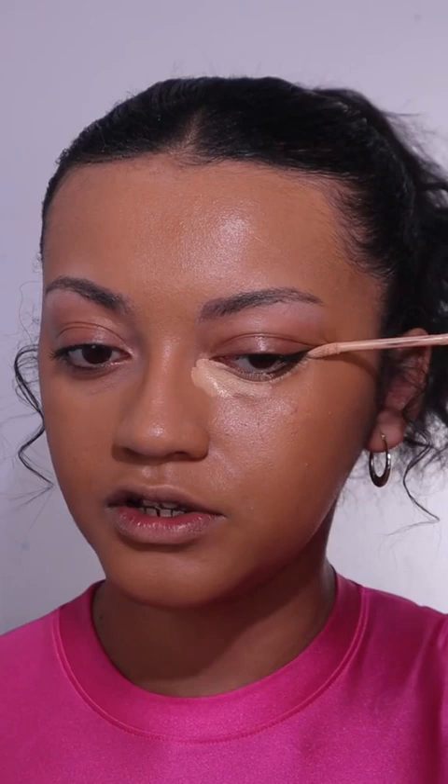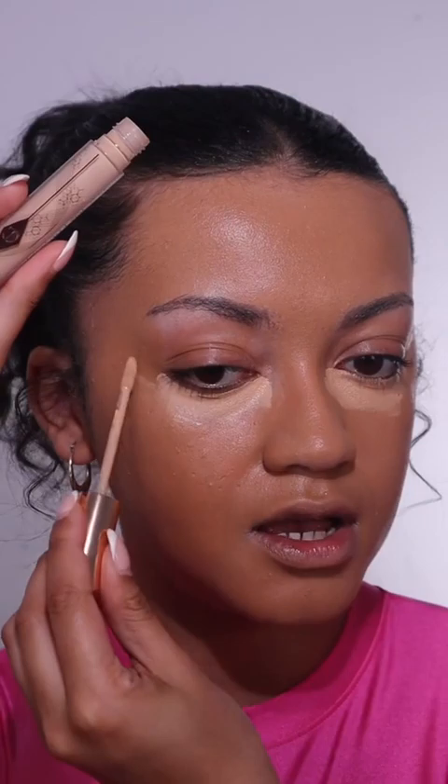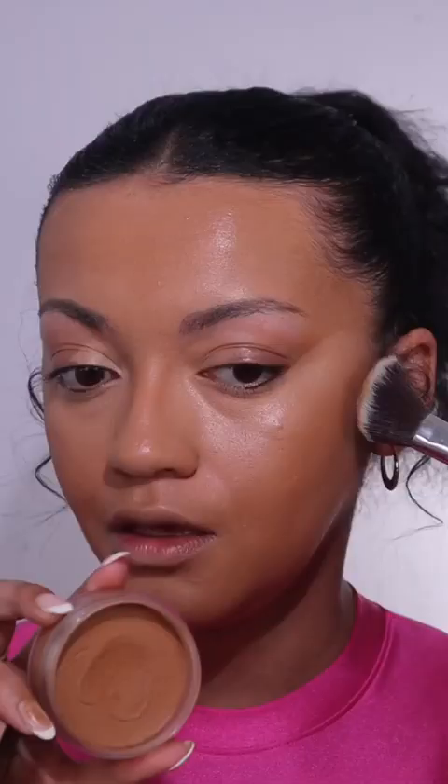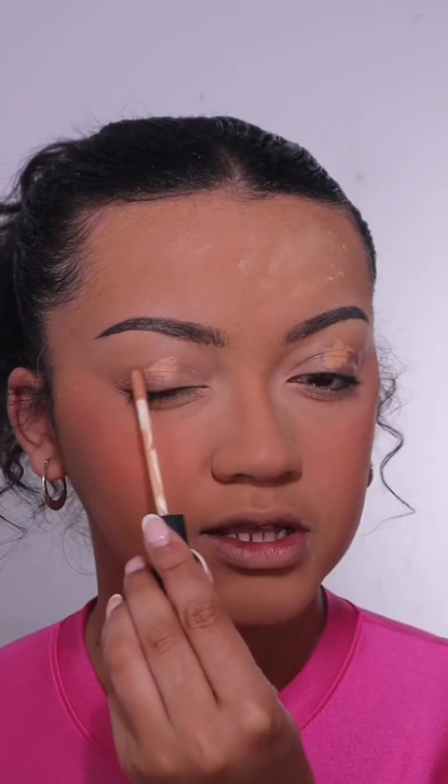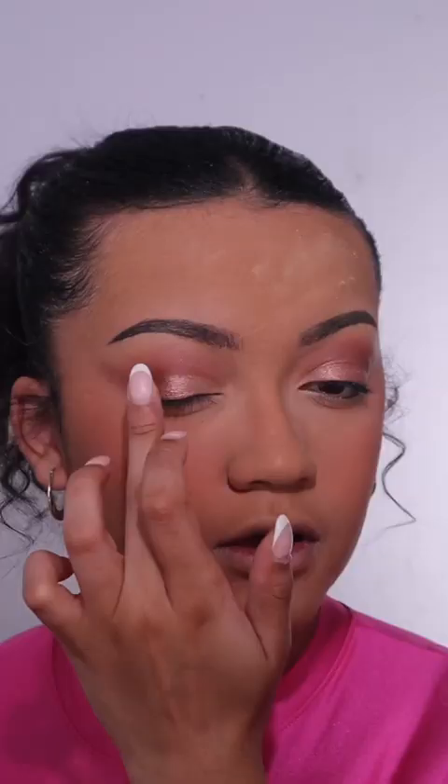From here I'm just going to do my regular makeup routine — full glam. I'm using the Charlotte Tilbury concealer under my eyes to highlight. I'm gonna lightly bronze with the ABH bronzer. For blush I'm using this one from Rare Beauty in the shade Joy. I'm setting my under eyes with the Laura Mercier translucent powder. For the eyes, I'm using the Charlotte Tilbury palette, blending a shade into the crease and placing a light shimmer on the lid. Then lining my lips with a lip liner from Makeup by Mario, and finishing with the Rare Beauty lip gloss.